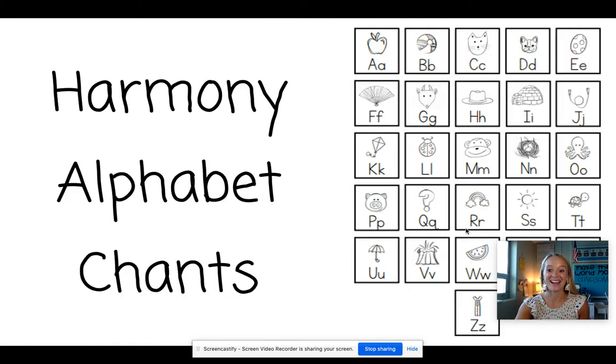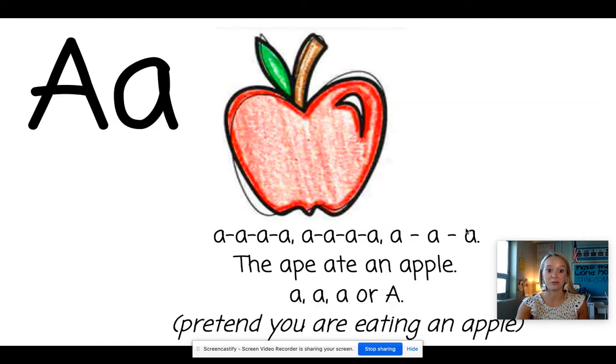Great job, Huskies! Next time we're going to go through it, I'm going to teach you all of the motions. We have a special motion that we do with our hands when we are doing the alphabet chant. So this time I'll show you the motions.